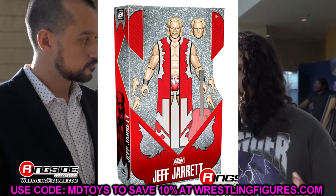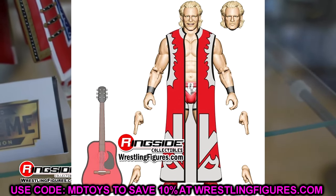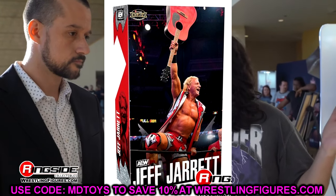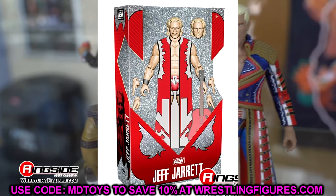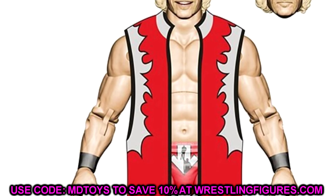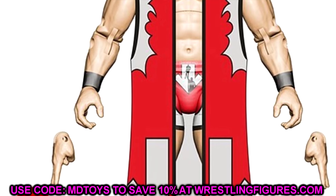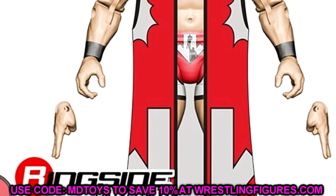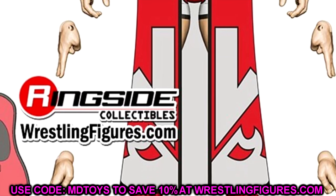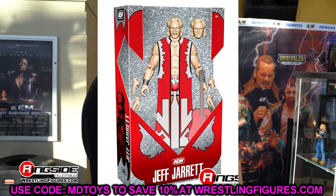Last but not least, we have a Ringside exclusive Jeff Jarrett AEW Unrivaled figure. We were robbed of the Ultimate Edition when he jumped to AEW, but hopefully we'll get this AEW version. He comes with a guitar, has his red duster — which is rubber, but at least it won't hinder arm articulation. I like the head sculpts; they do look like Jeff Jarrett. I like the gear they chose — the silver, black, and red. This should be a fun figure. A lot of people are happy to get a Jeff Jarrett. You could also play around with customs.